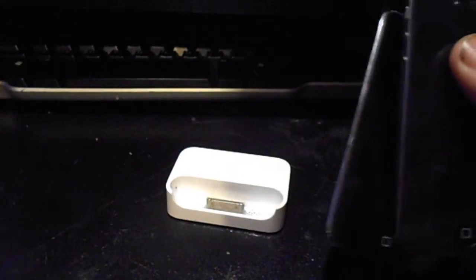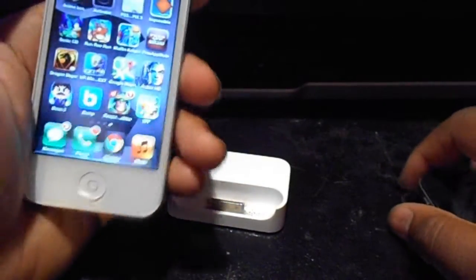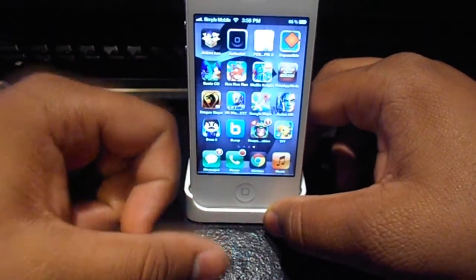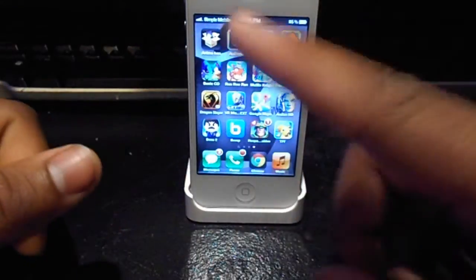It's called Bump and it is free in the Apple App Store. There is no jailbreak required, so make sure you guys check that out. Thanks for watching this video — don't forget to thumbs up and subscribe for more videos.